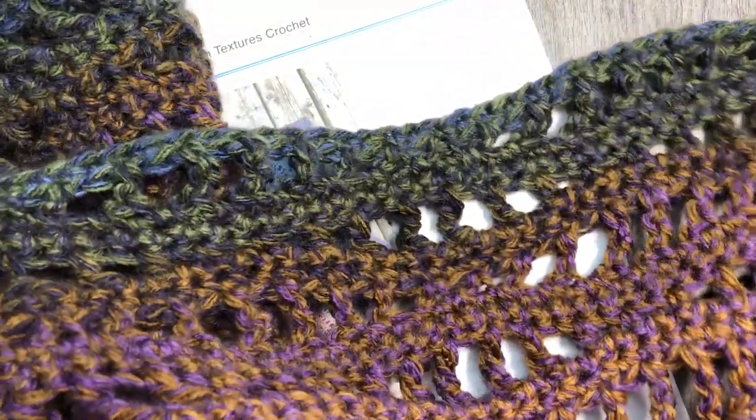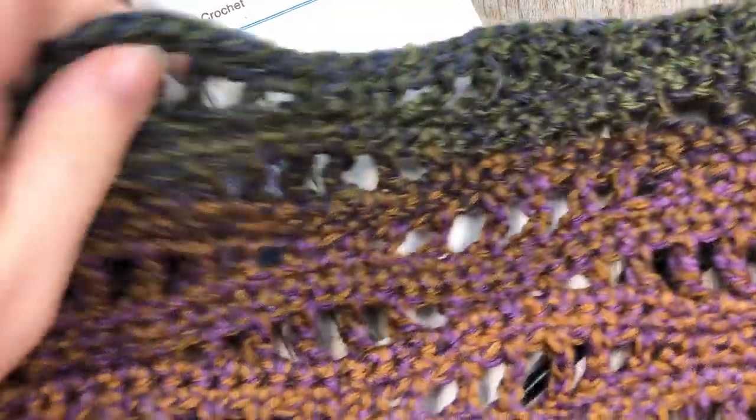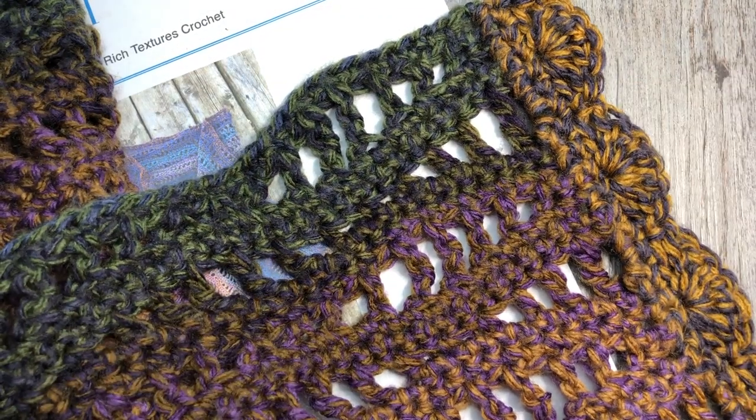It is an easy shawl. I work with a variety of fairly basic stitches and with just a simple edging along your two shorter edges.